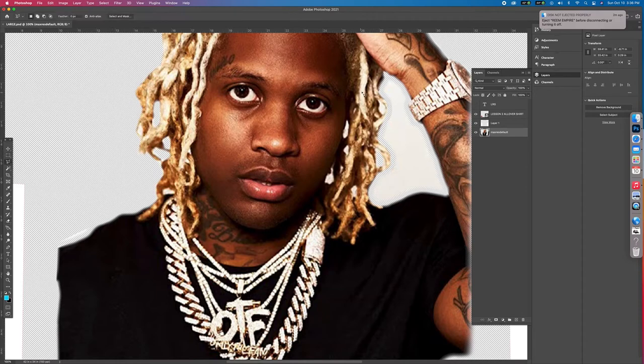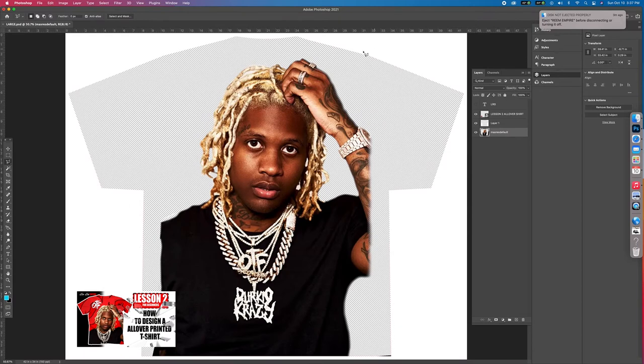Go back to the lasso. Every time I'm clicking, it's making it form this shape. If you're going straight, you don't need to click because it's a straight line. But every time you need to turn or hit a corner or angle, you need to click so you can pivot. Delete. This is the shirt right here that we're creating.